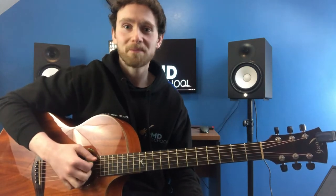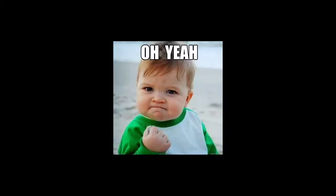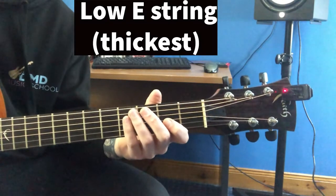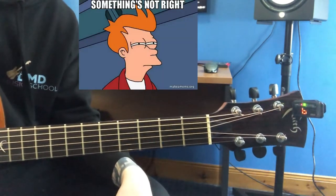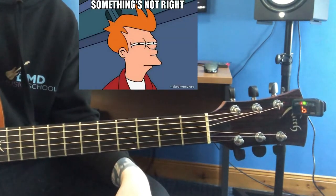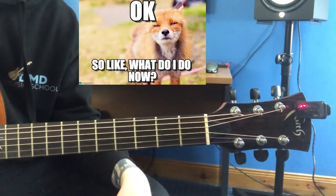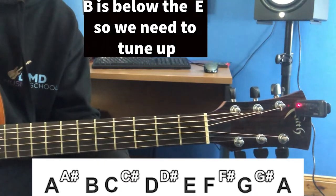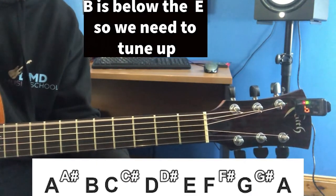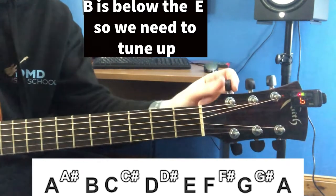Now our guitar is completely out of tune — time to tune it up. So now we're going to pick our low E string. As you can see it's not showing an E here; it's currently showing a B. In music there are only 12 notes. In this case, B is far away from E, so we're going to have to turn our peg to go up.